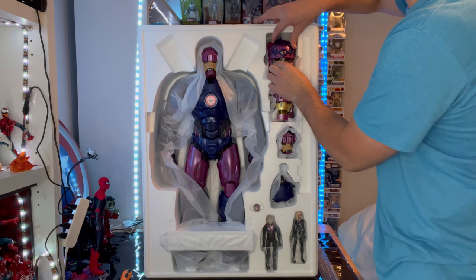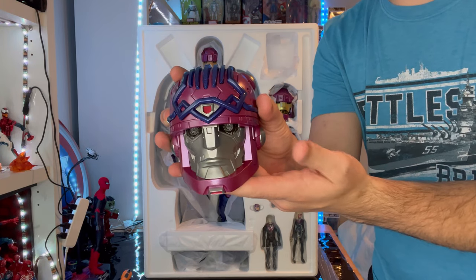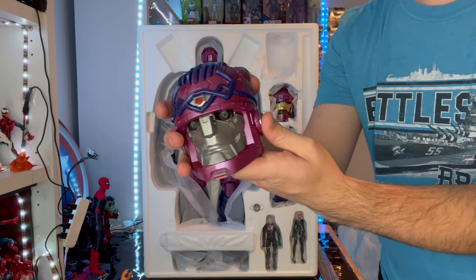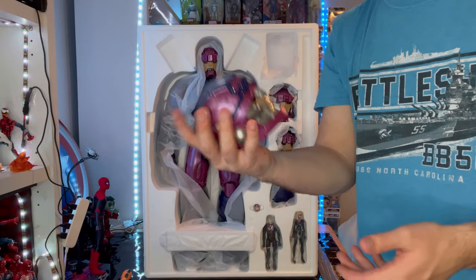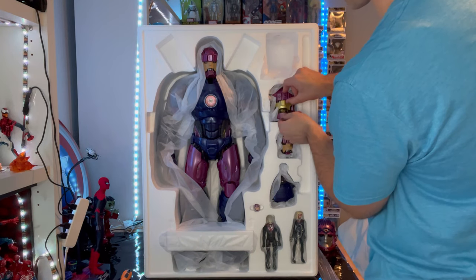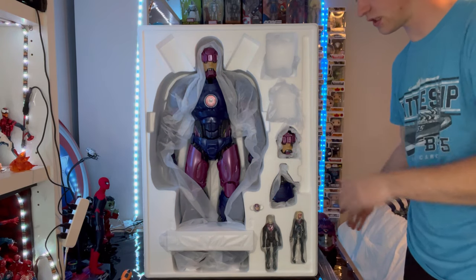Then here we got — I forgot the name of this one. This one's heavy, it's the head of it. I can't remember the name. I used to have it in my head constantly, but I totally forgot the name. This head has a lot of heft to it, it's very heavy — like a baseball, maybe a little heavier. So that's one head there. And here we have a tri-sentinel head, which we'll also go over. You get three heads total, and we'll go over those once we get the figure out — we'll cover all the accessories after that.